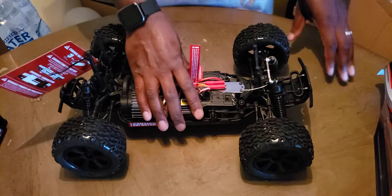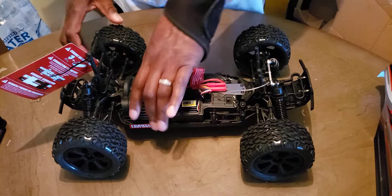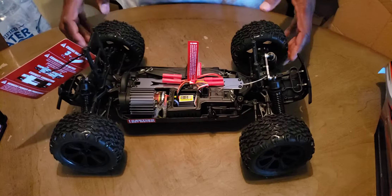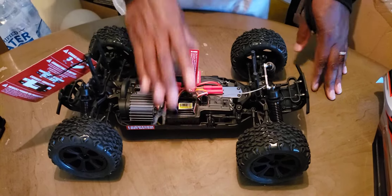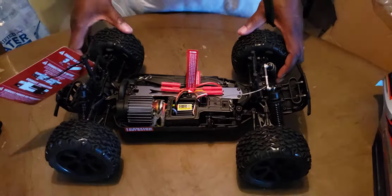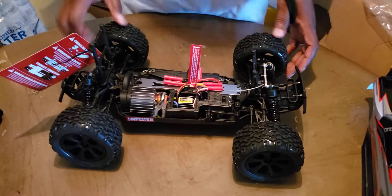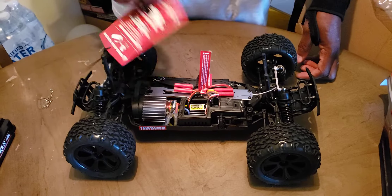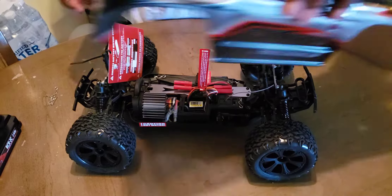Nice truck, real nice truck. For $150 you can't beat that. You know, you can do upgrades on it. I'm definitely gonna do an upgrade with the battery and push cam the shell. I'll probably try to put in another motor, but right now I'm gonna run it for a couple of weeks on the 2S breaking it in real good, and we'll go from there.